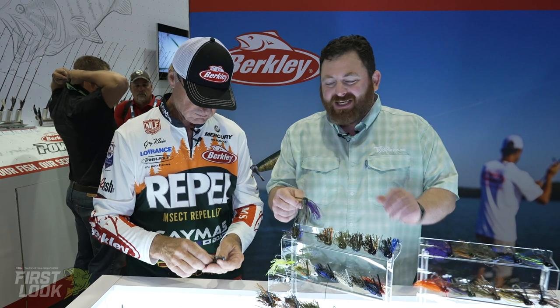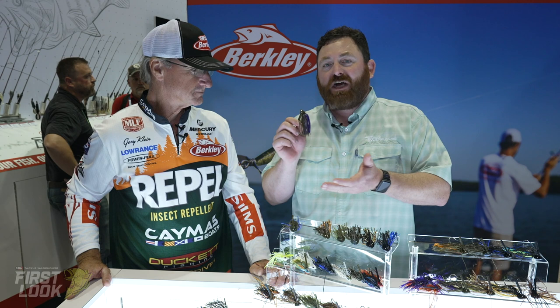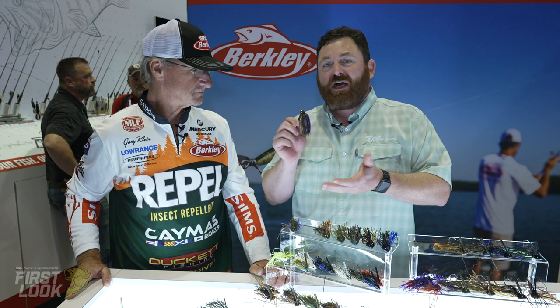A lot of cool new jigs coming out from the man, the jig man himself, Gary Klein. Every detail is thought about, and one of the coolest things is they got PowerBait into a skirt — that's insane. That's going to really increase your bites and increase how long the fish hold on. Really cool stuff. All these jigs are available right now — pre-order them at TackleWarehouse.com.